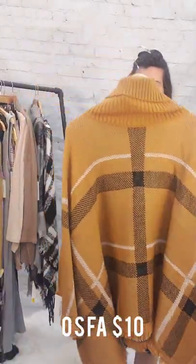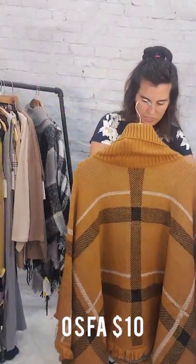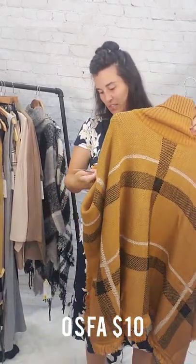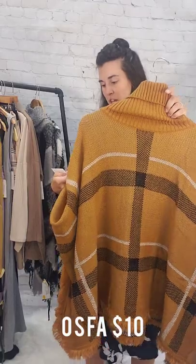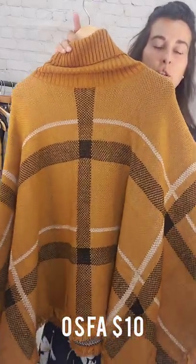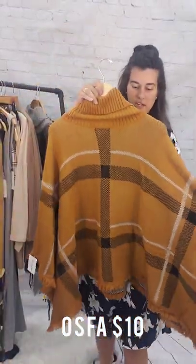So we've got one — this is a one-size-fits-all mustard poncho. This is $10. Poncho, one-size-fits-all, $10 — kind of a mustardy camel color.